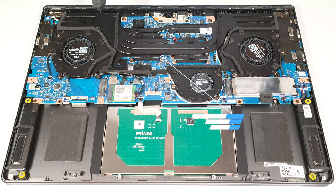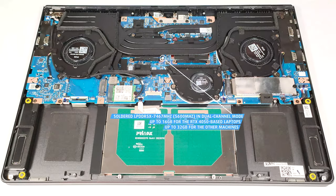The memory is soldered. You get up to 16 gigabytes of LPDDR5X RAM in dual channel mode for the devices with a GeForce RTX 4050. The laptops with more powerful GPUs can be ordered with up to 32 gigabytes of RAM. Here, the memory chips are rated at 7467 megahertz, but they operate at 5600 megahertz.